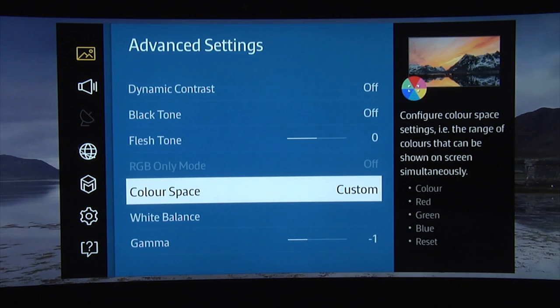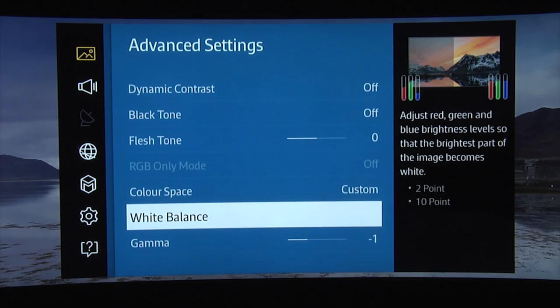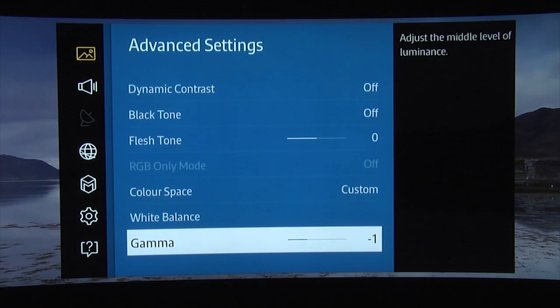In the case of this particular review sample we used a gamma of minus one, but this might not be the case with your TV so you might be better off leaving it at zero.